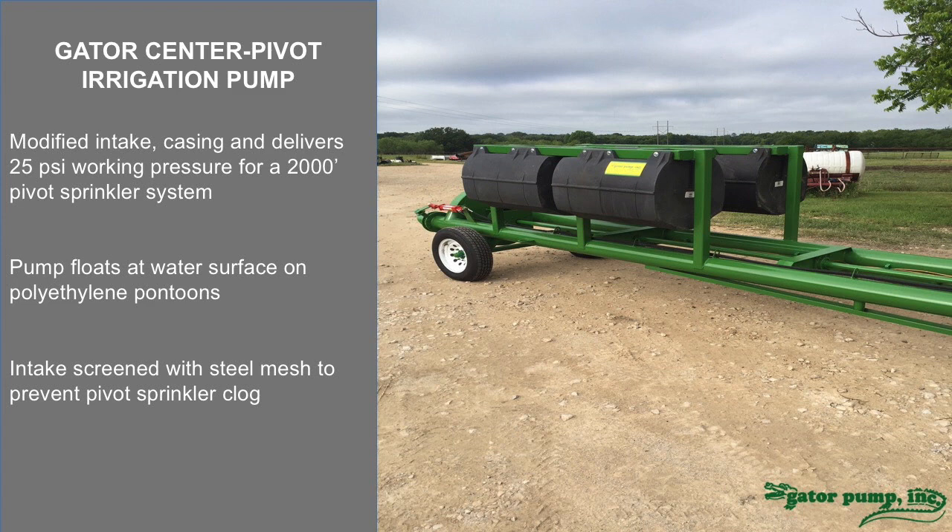We've had some customers who work with center pivot irrigation systems who have access to groundwater but not necessarily well water, or they have fields next to a river or a canal and need a feed system for the center pivot. So we modified one of our pumps — usually an 8 inch — and put float pontoons on it so it rests just below the surface of the water, with the goal of not pulling too much debris. We screen the intake to minimize anything that might clog the pivot sprinkler system. This particular pump is now in a cotton field in eastern Texas, operating a 2,000 foot center pivot sprinkler system with a 25 PSI working pressure.